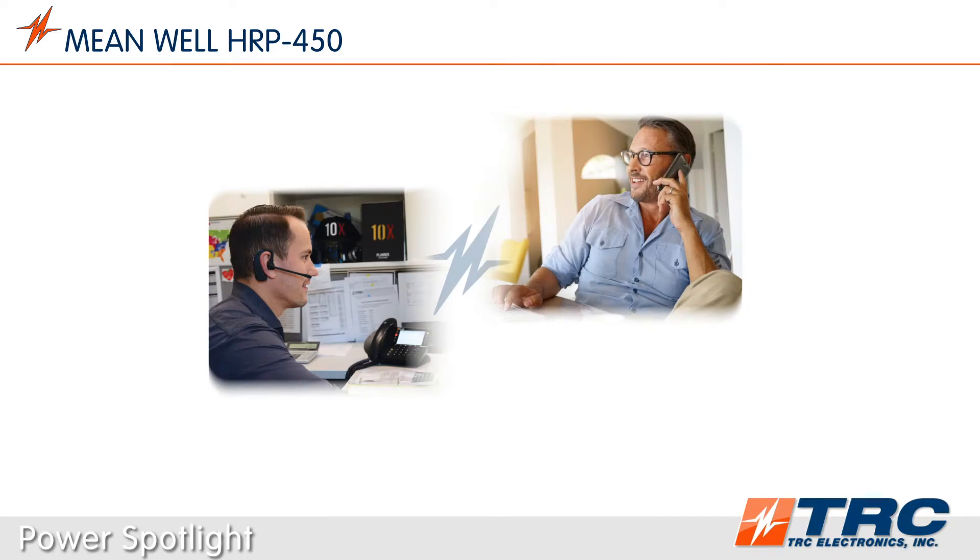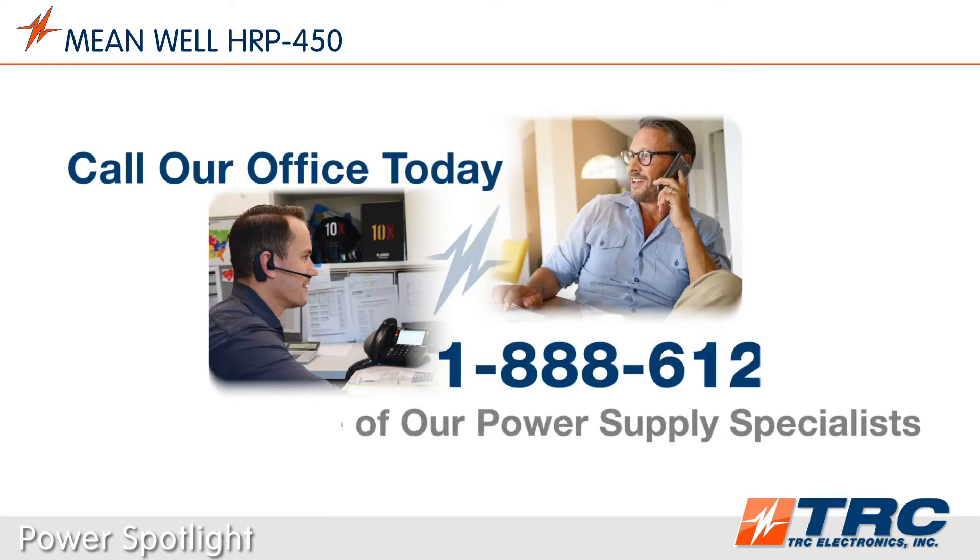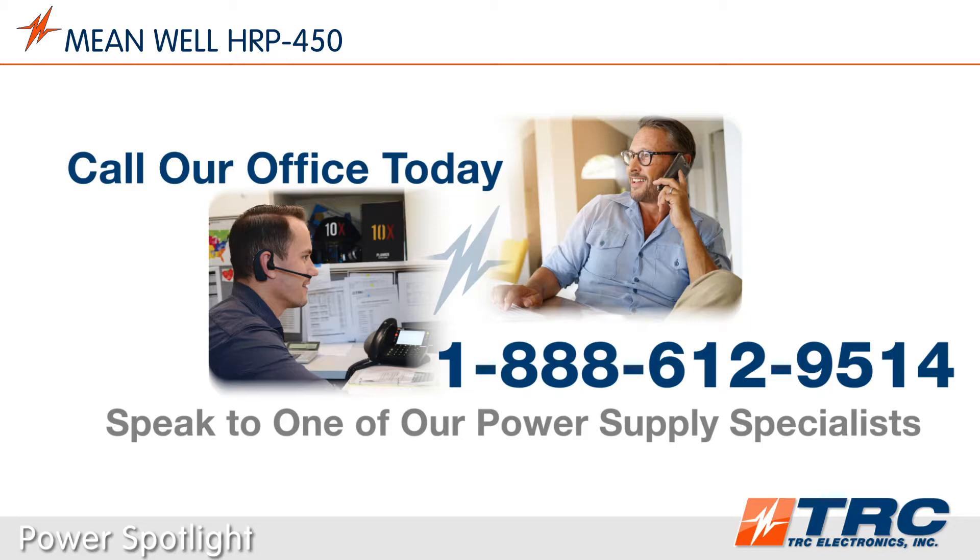Need a power supply solution? Give our office a call. We'll shorten and simplify the process of selecting the right power supply.